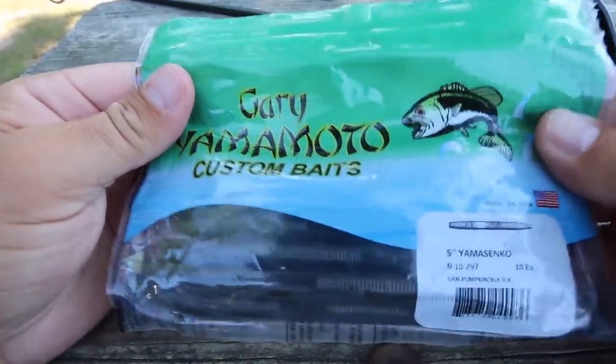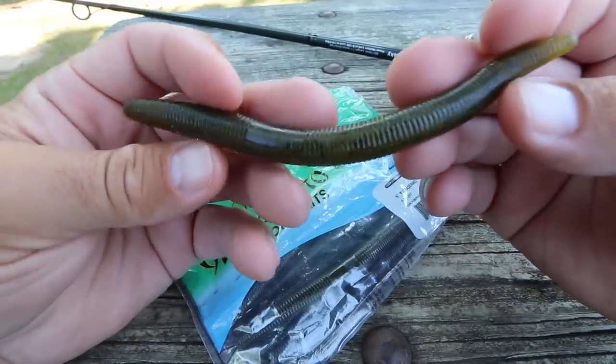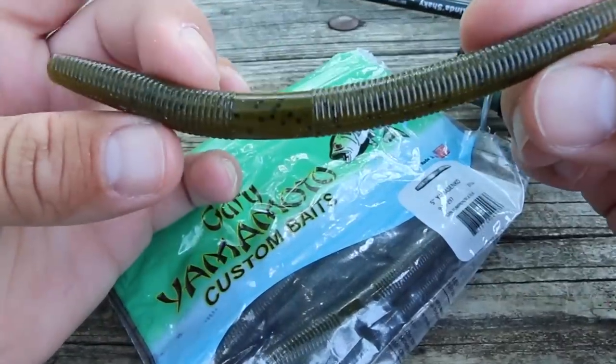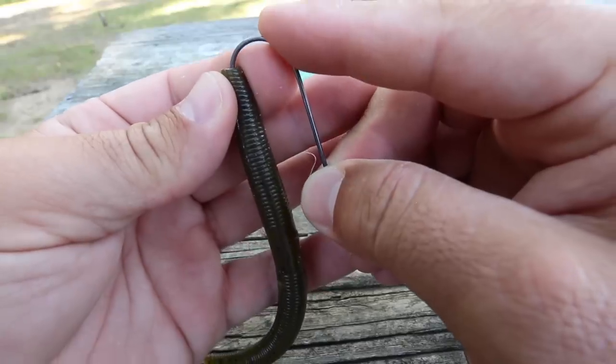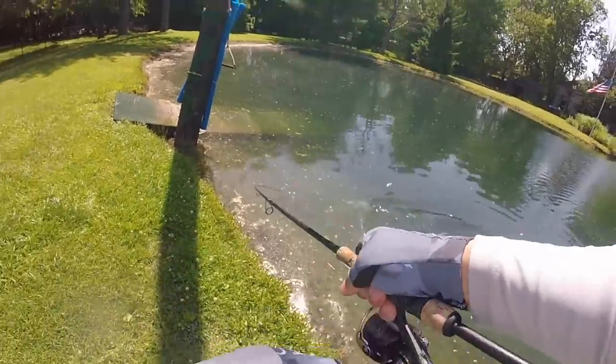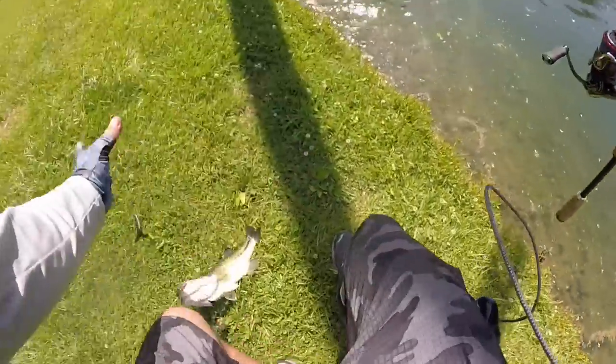This is the Gary Yamamoto Senko. This pin-shaped soft plastic is the number one beginner bass lure in the world, and I don't think anyone's going to argue with me about that. In this video I'm going to show you how to rig this bait and how to fish this bait so you can start catching bass and having the time of your life.